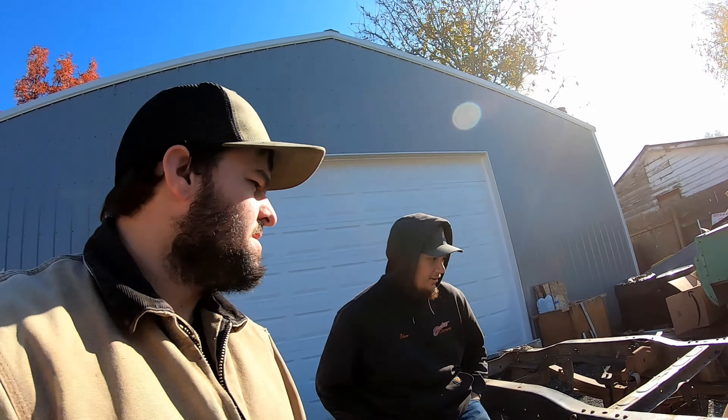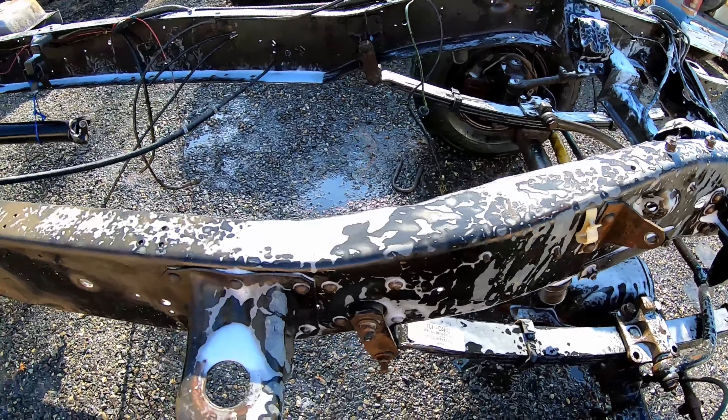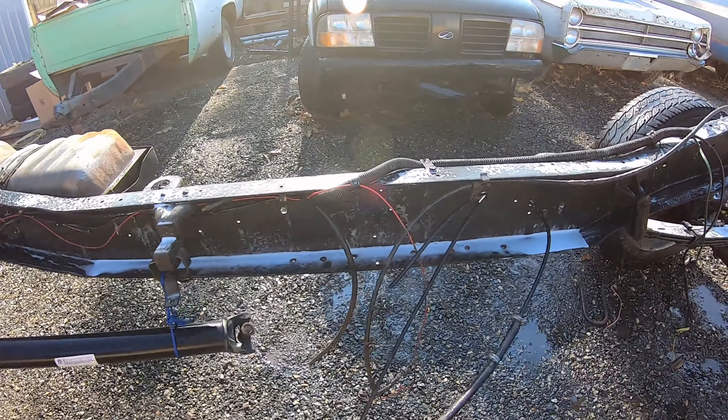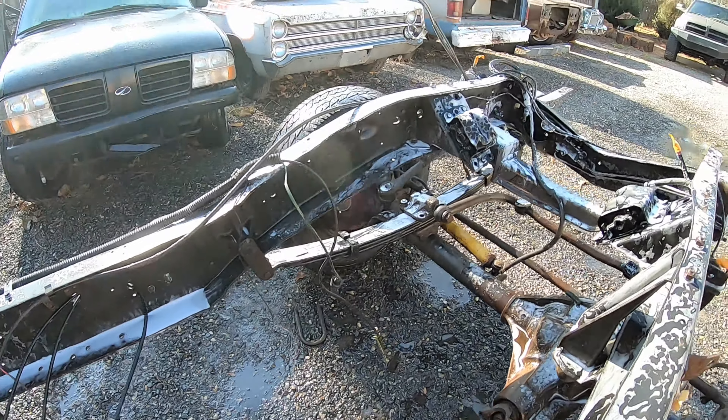It is going to make life a lot easier doing these projects. So now we're going to go ahead and get this chassis rolled outside so we can pressure wash it before it starts getting too cold, and then after it's all clean we can start tearing it down. I don't know how far we'll get today, but we'll go ahead and start working on that now and see where we end up.